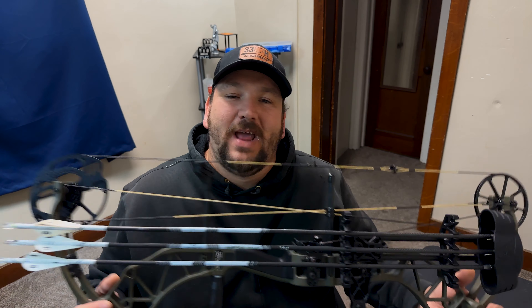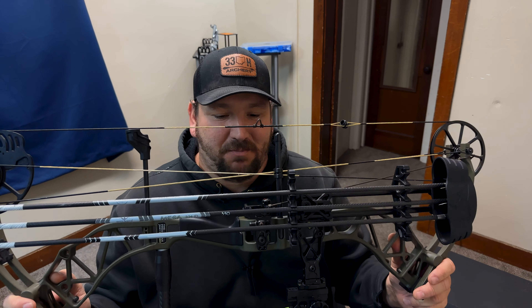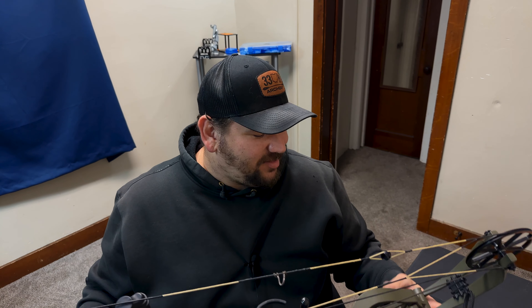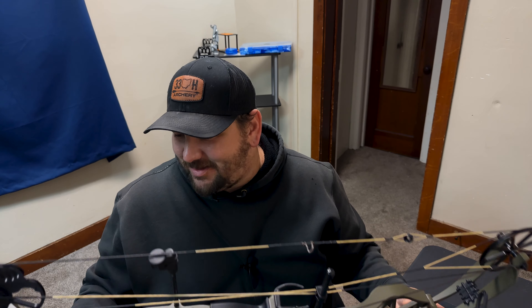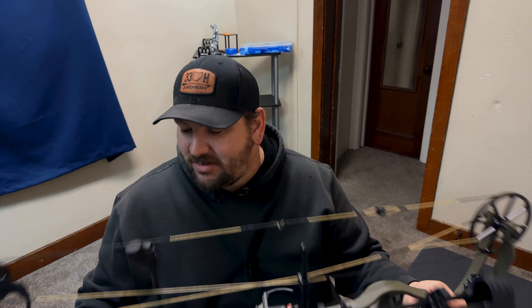The stabilizer is kind of 50/50, but if those are the only accessories you have, that's all you need. You don't need a fancy Hoyt, Matthews, or Prime to go out at the range and shoot like everybody else. Hell, I outshot some guys with flagship bows with this bad boy right here — but that's because I'm a good shot. I ain't boasting, I'm just confident.